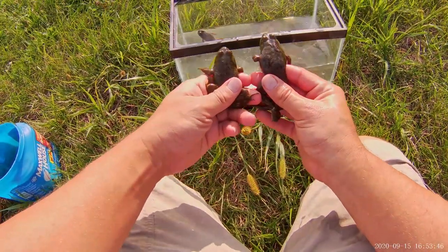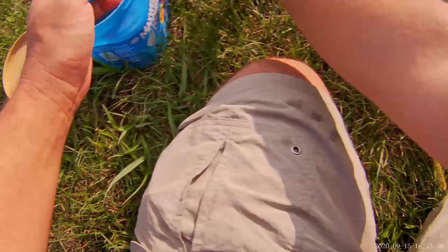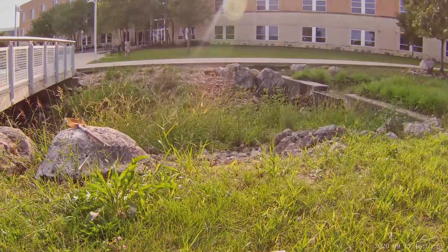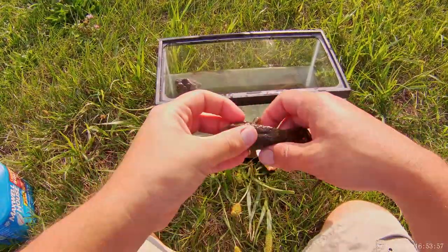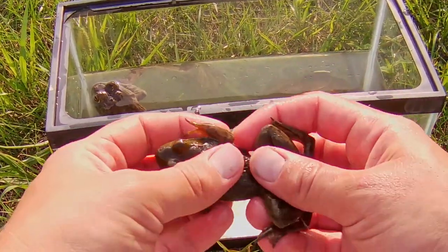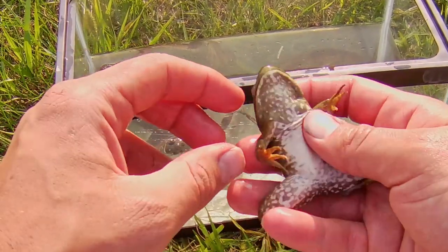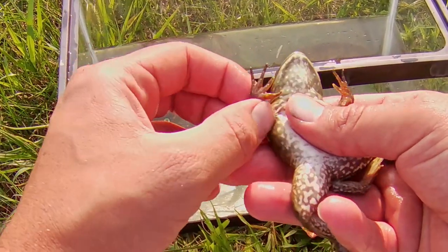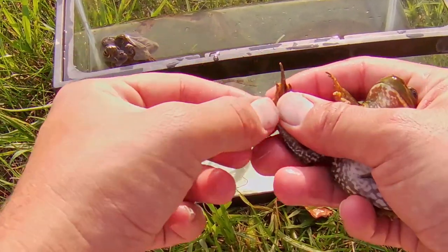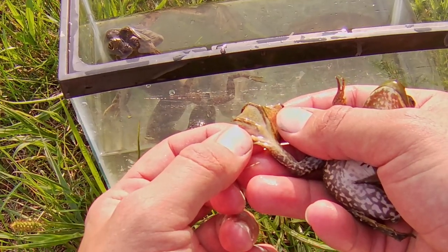These two are sub-adult bullfrogs. Once bullfrogs are fully developed, you can see they have really long legs. The front feet have no webbing, but the back feet have extensive webbing, and this really allows them to swim quite well.